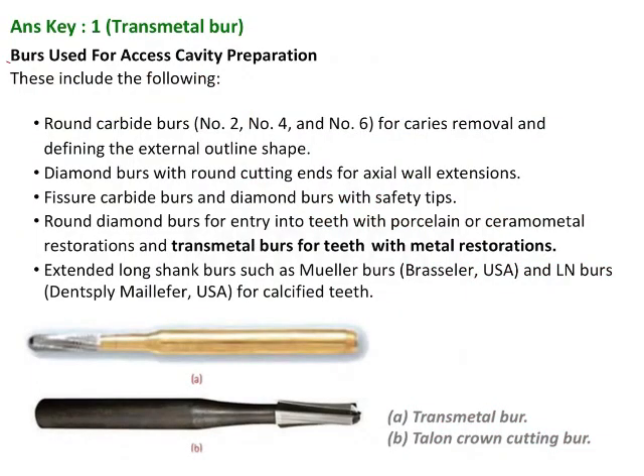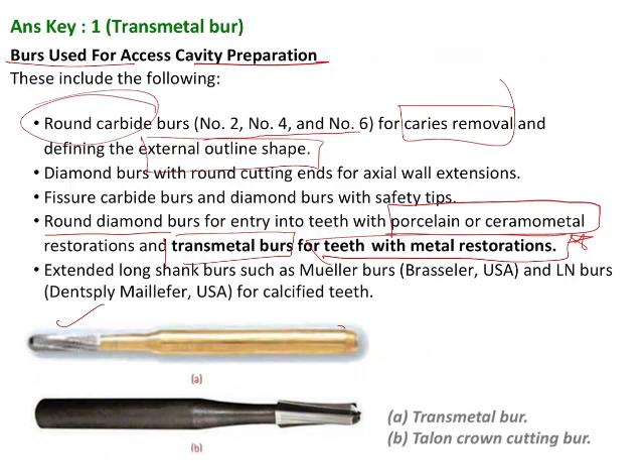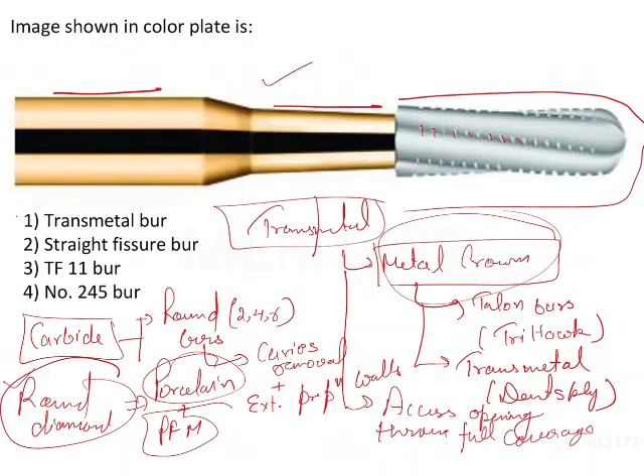To summarize: round carbide burs — numbers 2, 4, and 6 — are used for caries removal and defining the external outline shape. Round diamond burs are used for entry into teeth with porcelain or ceramo-metal (PFM) restorations. Transmetal burs are used for teeth with metal restorations. The transmetal bur also resembles a talon and crown cutting bur and is used for cutting metal full coverage crowns. So the answer is the transmetal bur.